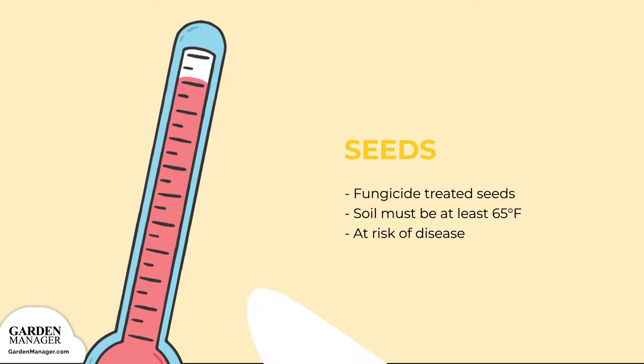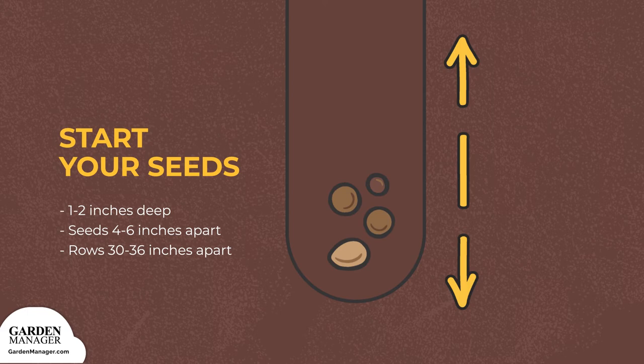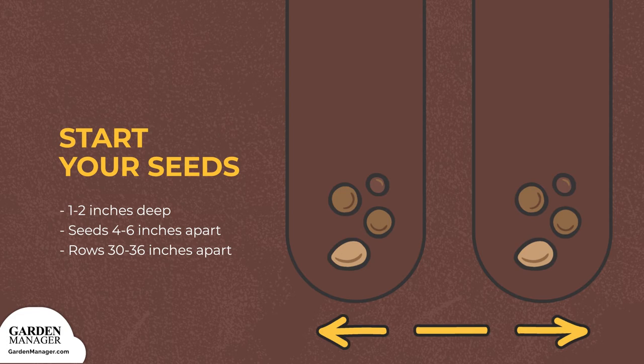Here are the steps for planting your corn seeds. Step 1: if possible, plant your seeds in blocks of at least four rows for good wind pollination. Step 2: plant your seeds 1 to 2 inches (2 to 5 centimeters) deep, unless you have SH2 seed, which you'll want to plant shallower or in cool soil. Keep your seeds about 4 to 6 inches (10 to 15 centimeters) apart, in rows that are 30 to 36 inches (76 to 91 centimeters) apart.